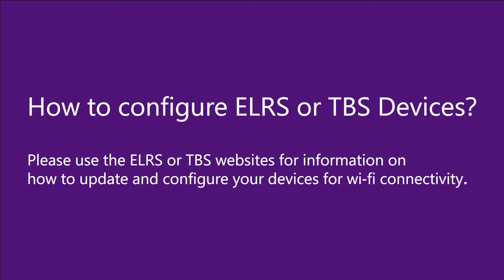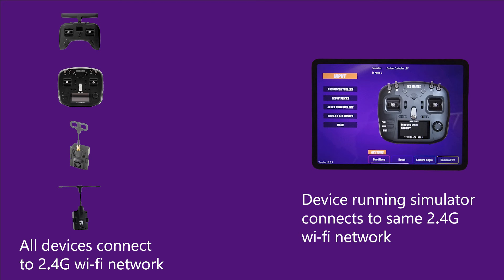The basics are that you need to make sure that your device running the simulator — your phone or tablet — and the device you're using for your transmitter, whether that's the ELRS module or your Tango, Mambo, Crossfire, or Tracer module, all need to be connected to the same Wi-Fi network. That way they can all talk to each other and allow the Wi-Fi stick controls to be sent over the network.